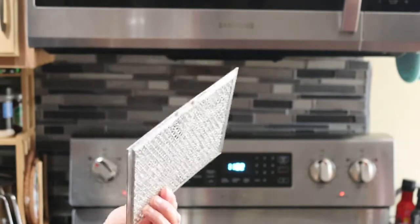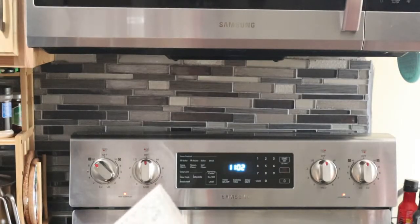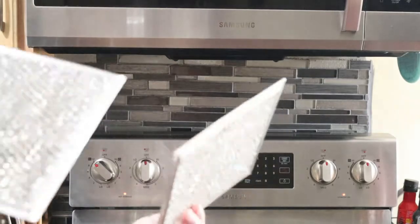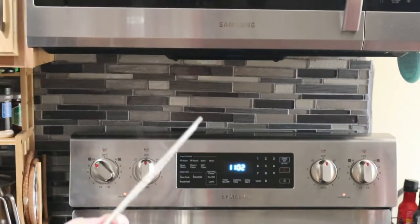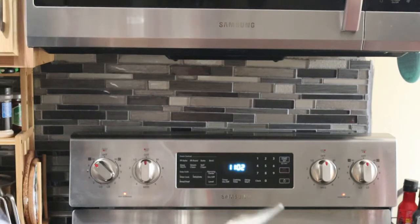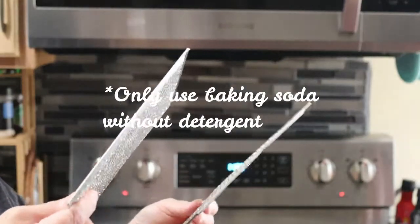If your filter is super dirty — like discoloration and everything — you have to use boiling water and baking soda, and a little bit of detergent. But mine is not too bad, but still dirty. I can feel it's sticky. I just use boiled water, really hot boiled water with baking soda a little bit and detergent. I will show you.